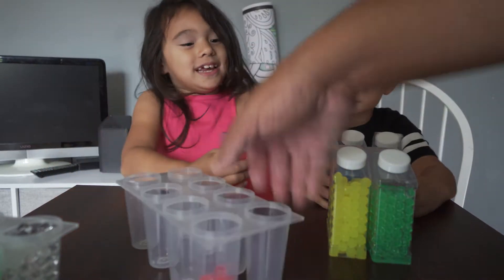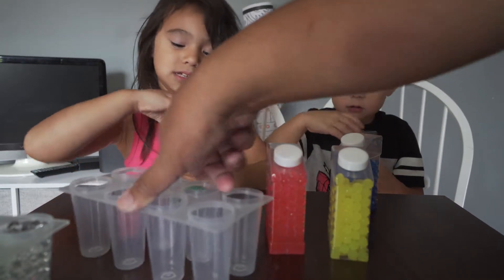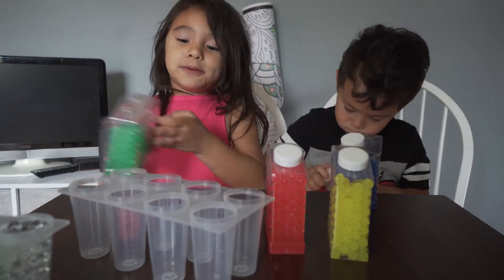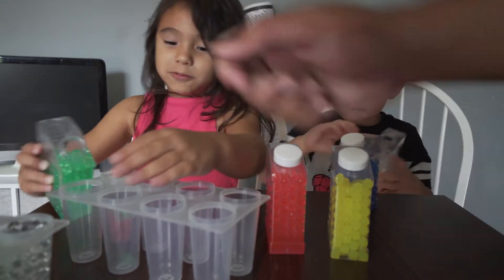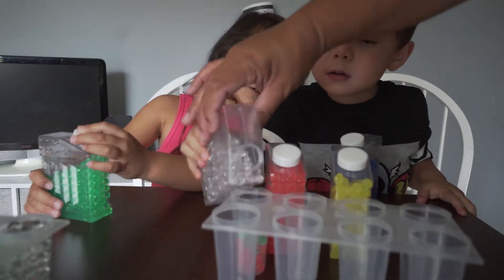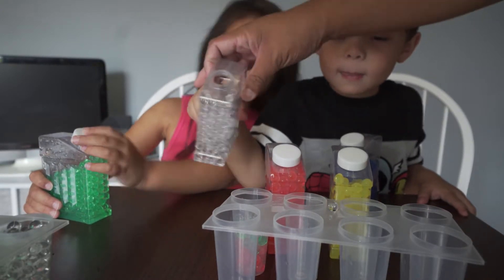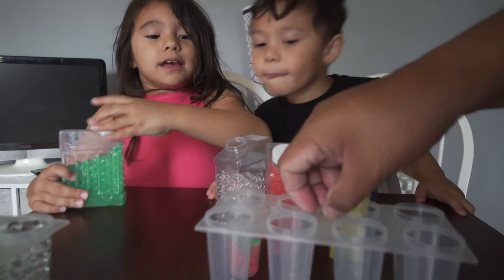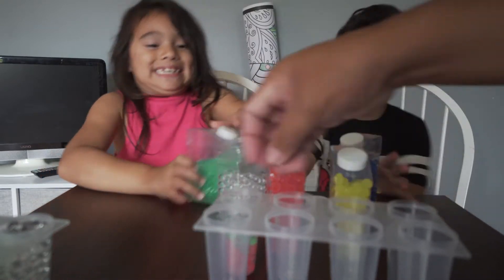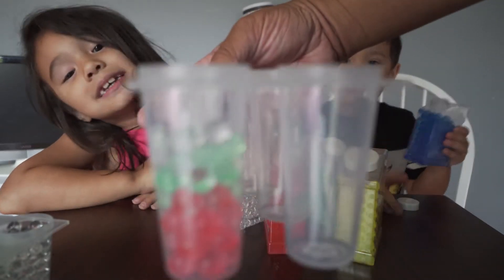And then let's put some green — that hurt. Put some green. Is that going in there? Oh, look at that. Then we're going to put some clear — clear is going everywhere. And then we're going to mix it. I'm going to put my finger on it. Now we're doing blue.